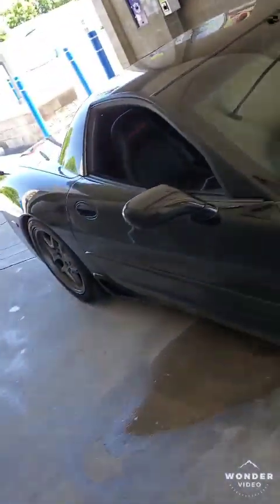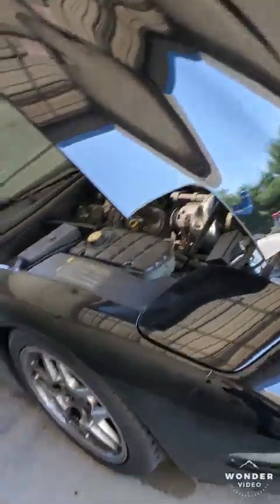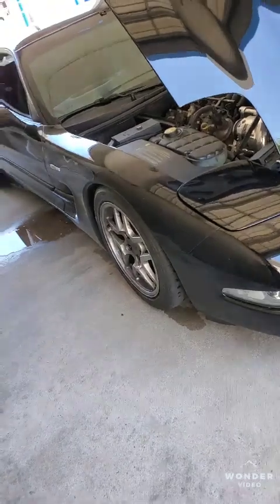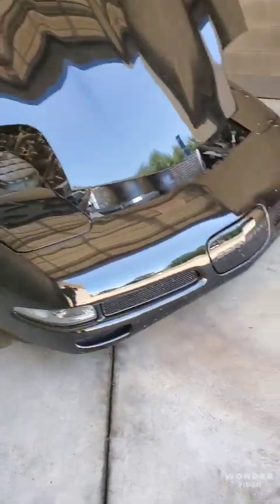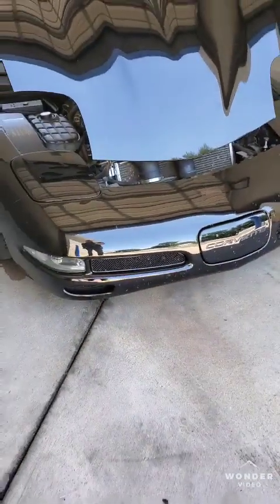The engine bay is really dirty — the car sat outside and has a lot of grass in it — but the car does very well. I actually just switched it over to E85 not too long ago and it's doing 100% better. It feels a little bit stronger up top.